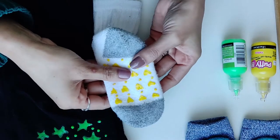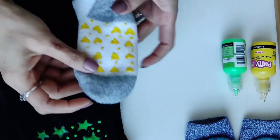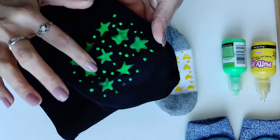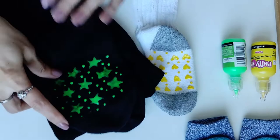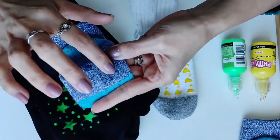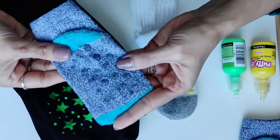You can make any design you like. I made a heart shape and some dots, and I also made stars on tights. These are my favorite designs — simple round dots spread across the sole.